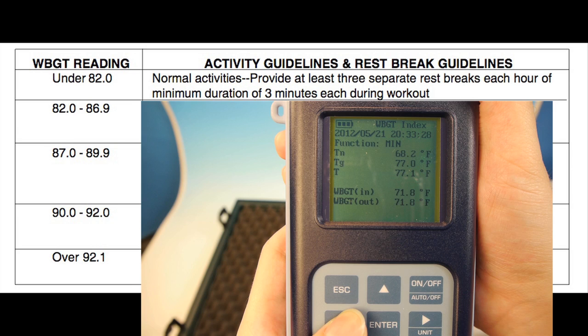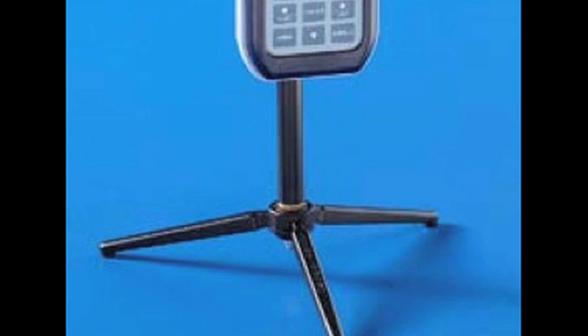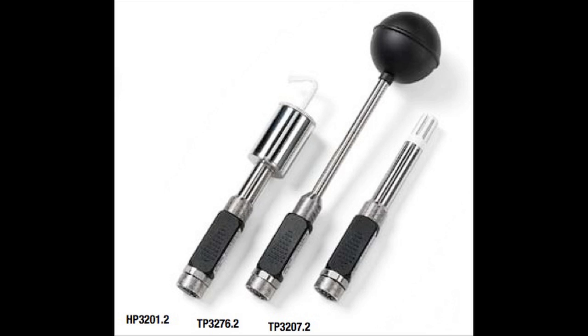A key to using the WBGT is evaluating it against a WBGT index. When deploying the WBGT, we recommend a tripod for continuous monitoring. We also recommend having spare calibrated sensors on hand.